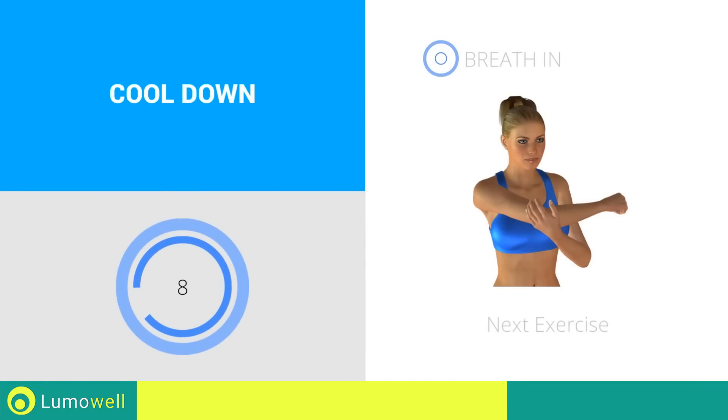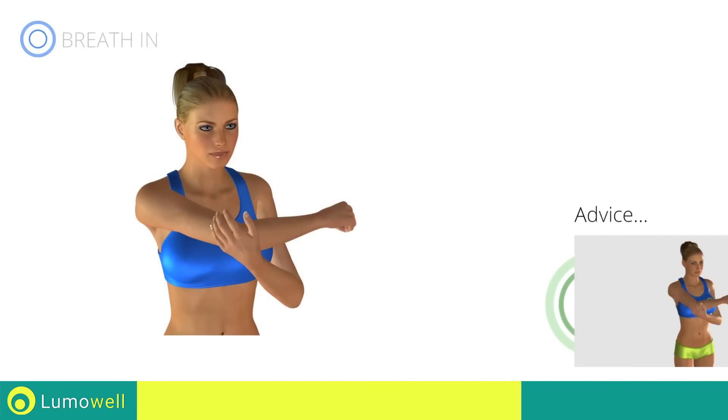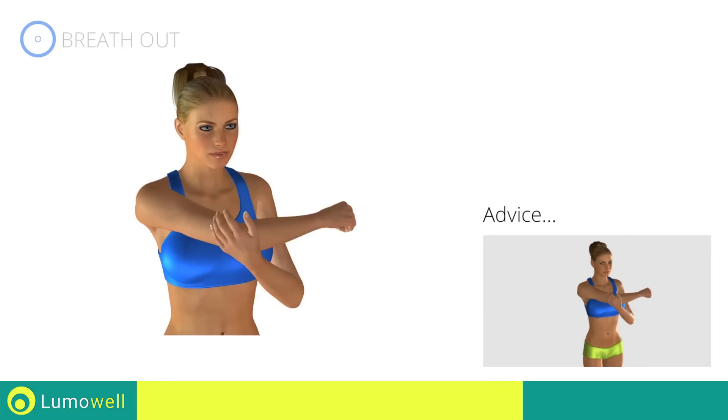Next Exercise: Stretching Shoulders. Don't pull your arm too fast; try a constant movement.